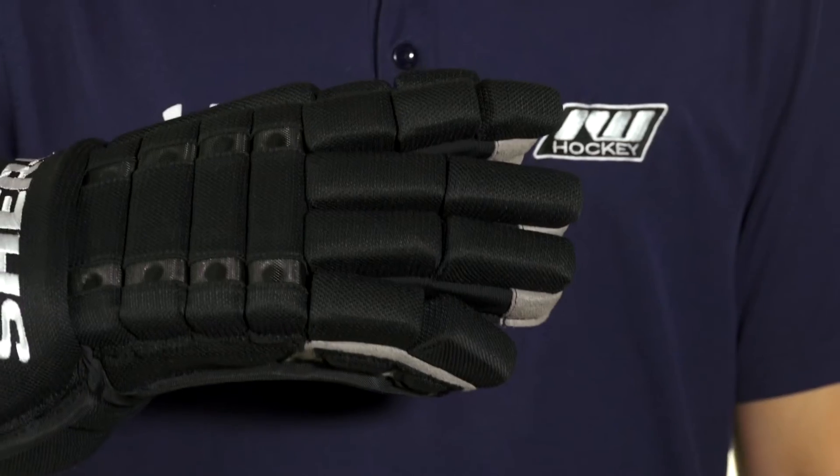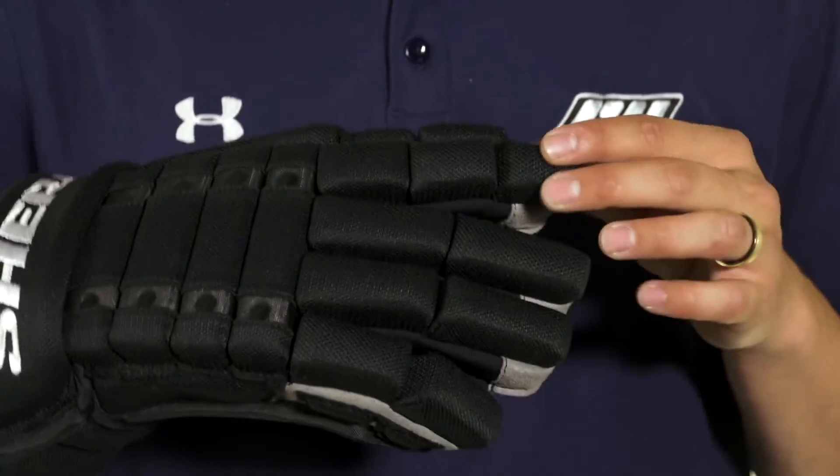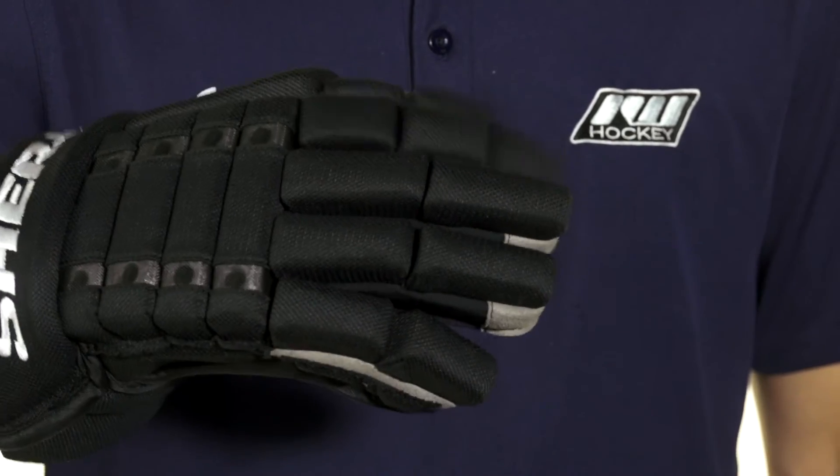The fingers use a similar construction with medium density foams topped with plastic inserts. Additionally, we're going to see a triple segmented index finger giving good dexterity and also good grip on your stick.